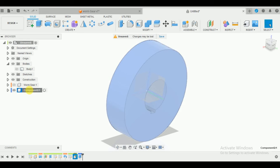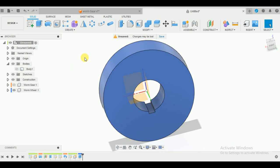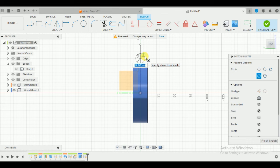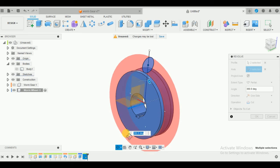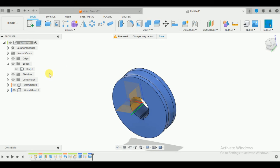Rename this as 'worm wheel'. For the next step, create a sketch on the right plane. Draw a vertical line and on this line draw a circle of 21mm diameter. Give this dimension from the origin as 52mm. Finish the sketch. Revolve this with the X-axis and revolve-cut it. There you go.